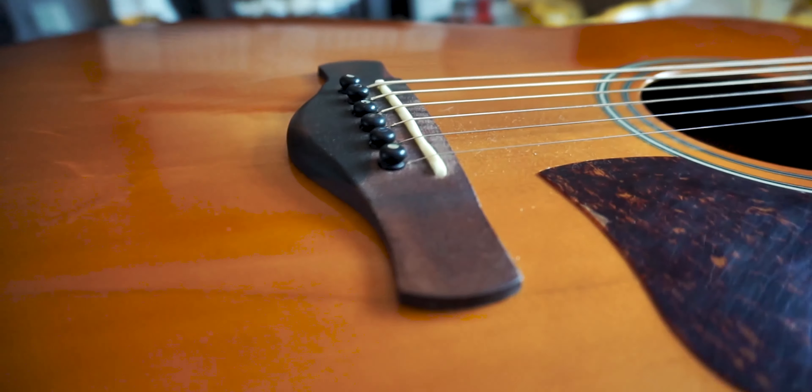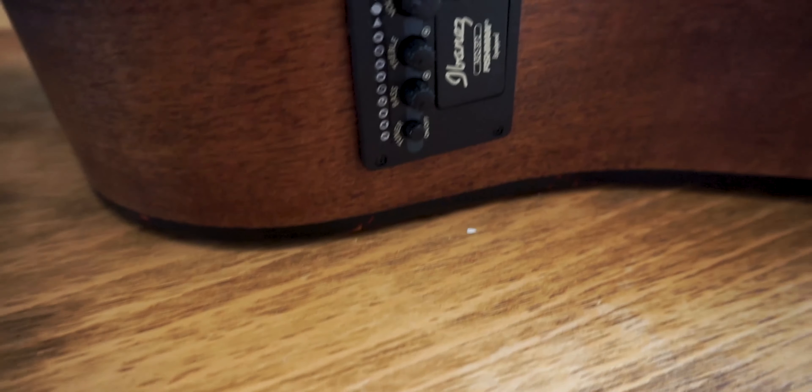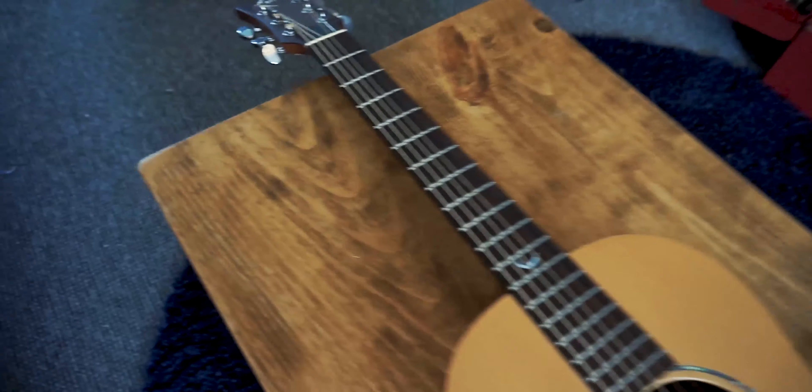I'd never played it, but I saw it had a mahogany back and sides, a spruce top, Grover open-back tuners, and a Fishman preamp — and I thought for all those features it can't be bad. Another great brand to look for that has depreciated a little but not too much is Faith guitars. They're some of the nicest guitars I've ever come across — so resonant and beautiful instruments. I'm yet to play a bad one. They can be had for really cheap too, though some have preamps and some don't.